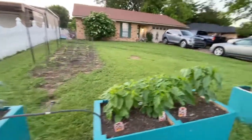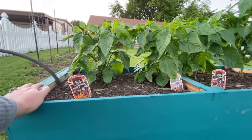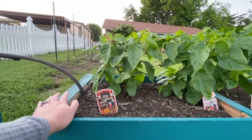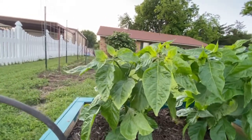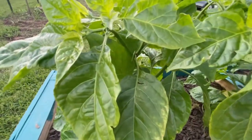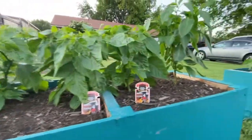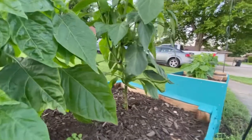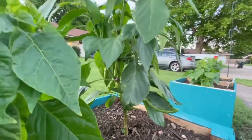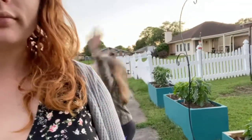We have reapers, and right now we do not have any — actually we do. And we have some banana peppers. I had one today and I thought it was going to be spicy, but it was not.